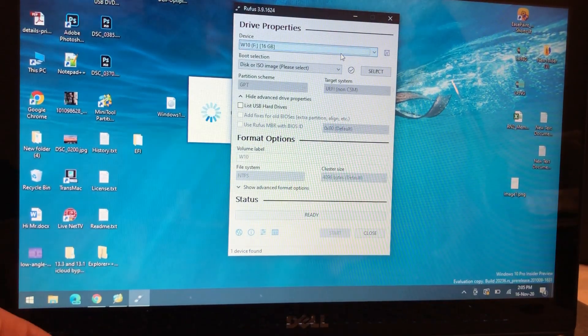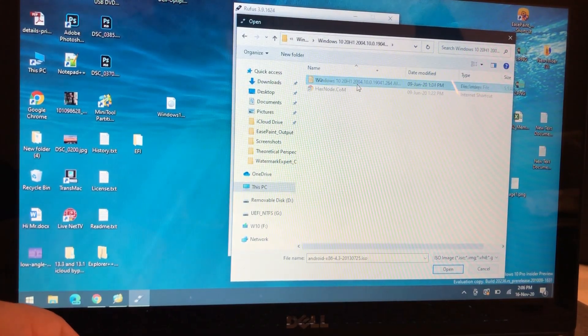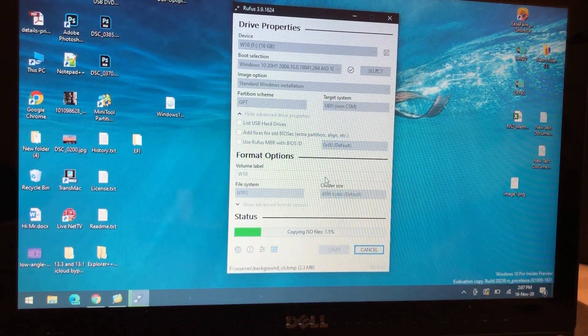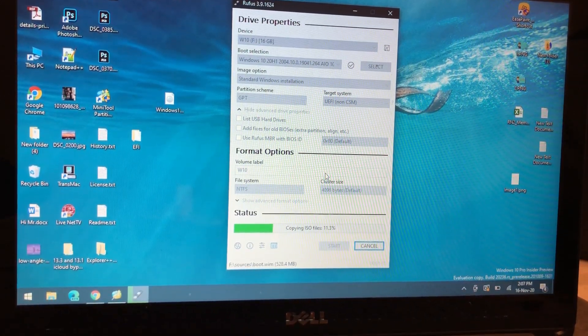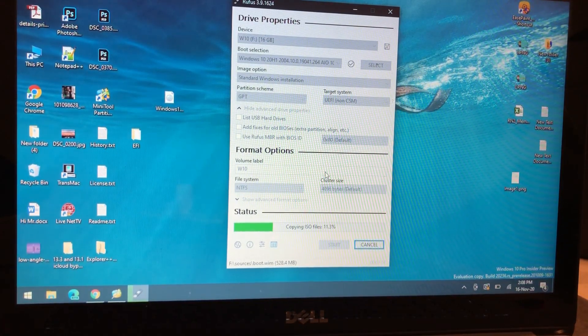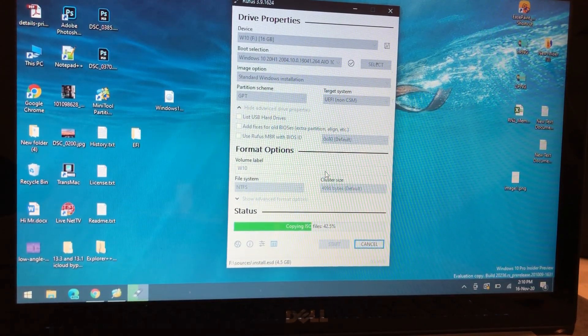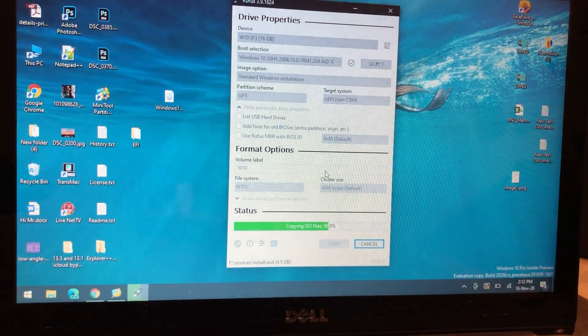The first thing you have to do is download Rufus. Then use your USB as well as your Windows image. You need to make sure your partition scheme is GPT and the target system is UEFI. Just press Start — it will take around 12 to 19 minutes to write the Windows image to your USB. Once it's done, you are good to go with the Windows 10 installation on your macOS dual boot.